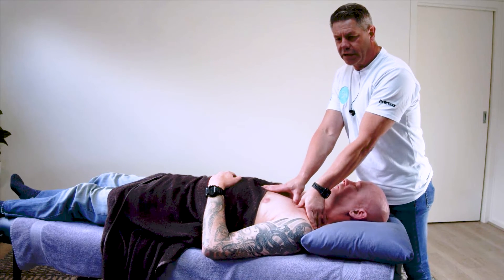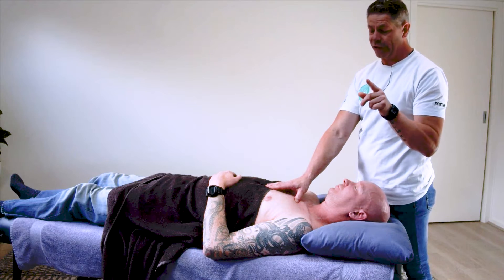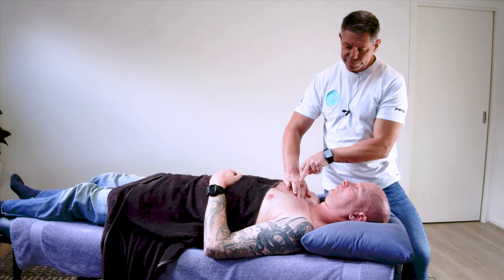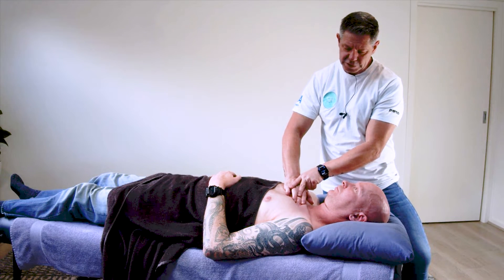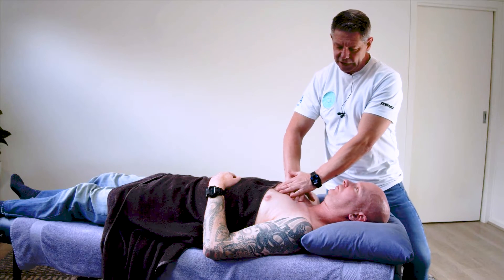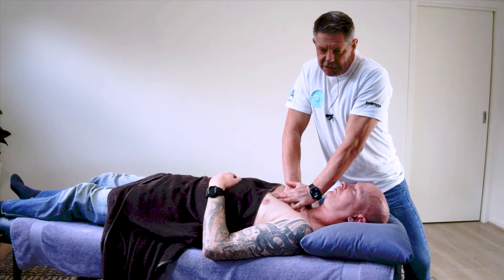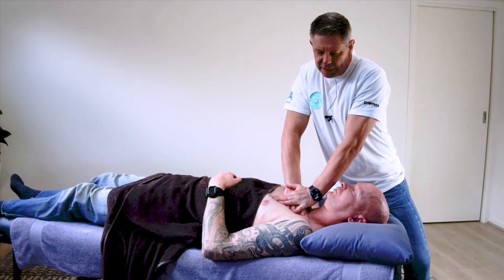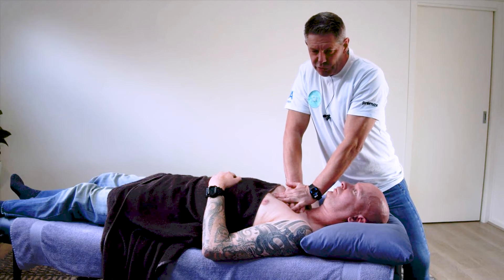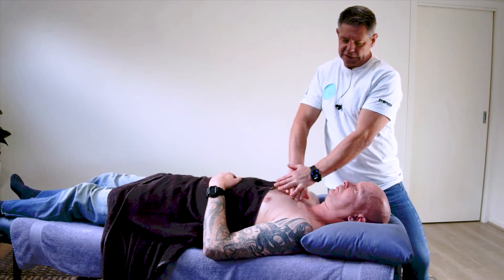Just sinking in, down, and along the fibres — it's actually really quite simple. You can also use another approach using your middle finger as the guiding force, down through there. Either side, bring your fingers together, bring this hand over the top, and then just sink down and slowly strip along the muscle itself.